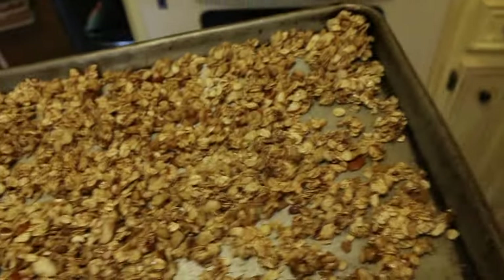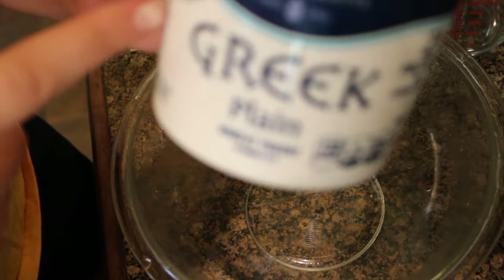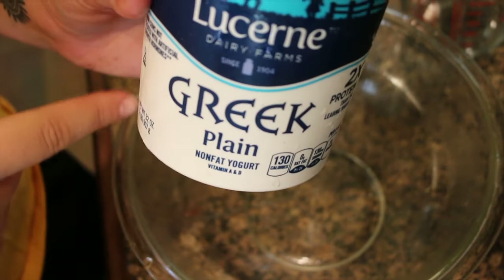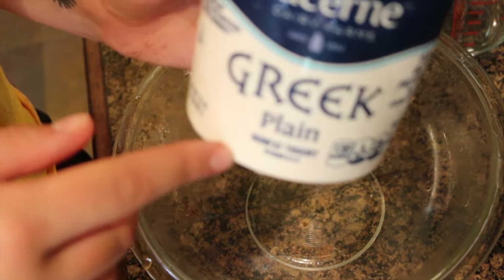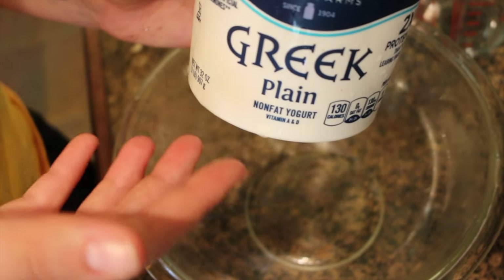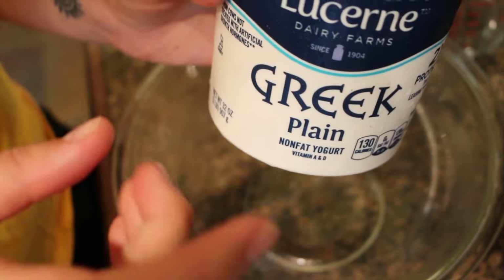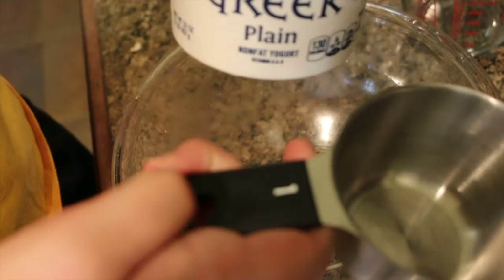Now we're going to put the granola into the oven for about 30 minutes while it cooks. While we're waiting for that 30 minutes to finish up, we can go ahead and start making our yogurt. So now go and milk your cow — but we do want our yogurt to be slightly plain. You could possibly use vanilla. The recipe I found on goeatandrepeat.com uses plain. We're going to add honey into it so that'll kind of bring out the flavor more. So you need one and a half cups of Greek yogurt.